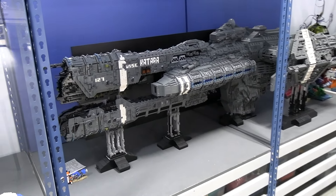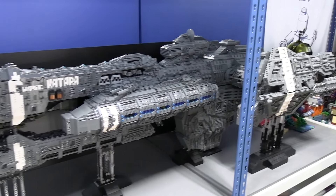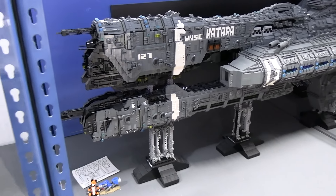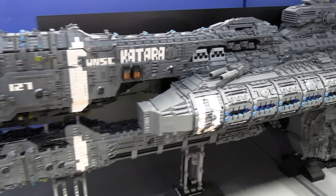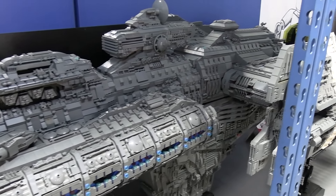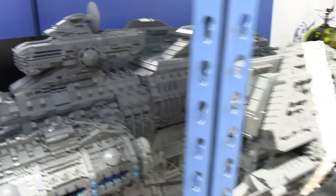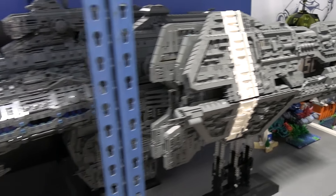This is a LEGO Halo ship, so if you want to give us the background of what this particular ship is, then we'll dive into the details. This is the UNSC Katara. It is a Paris-class heavy frigate from the Halo universe, and it's just — I always thought it had a great unique shape, and I obsessed over it for a long time, just trying to draw it on repeat.